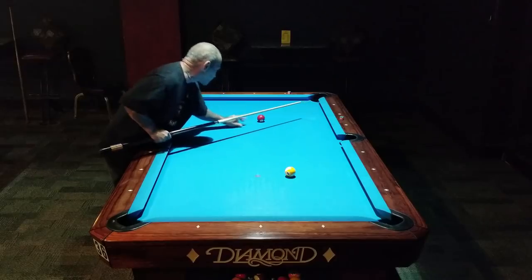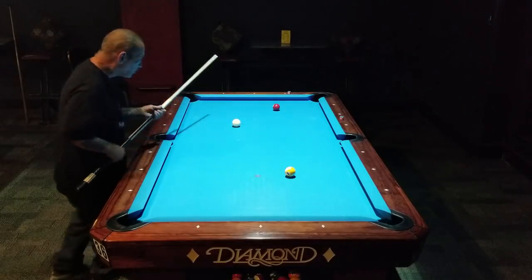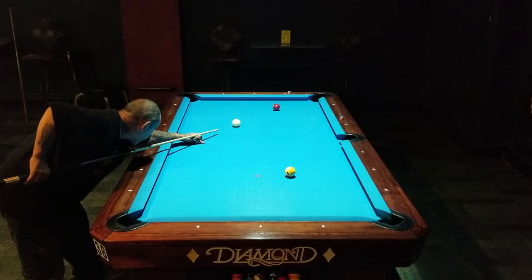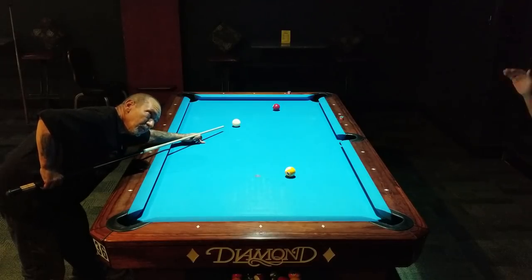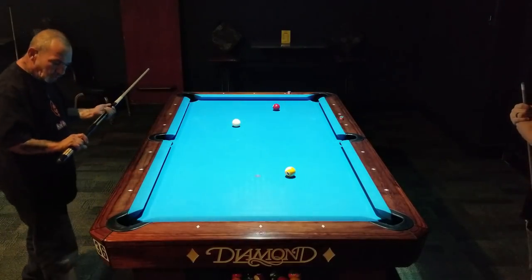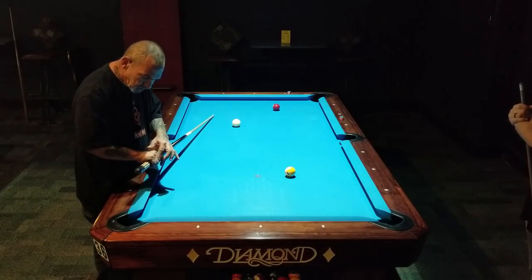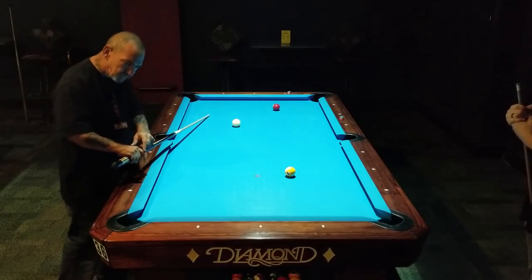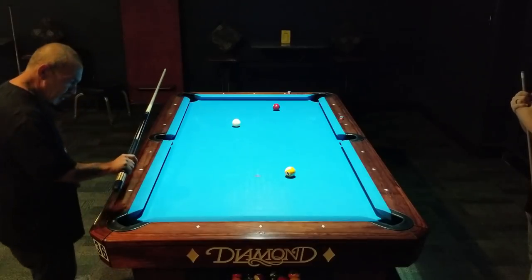I'm going to show you what happens if you open and close your hand when shooting — we've all done it. When I open my hand and go up, my elbow goes up and the front of the tip dips. To avoid this, hold the cue with just these three fingers and the thumb laying down — hold it tight. Don't let the forefinger touch the cue stick at all, because then you'll be steering, and that's no good.